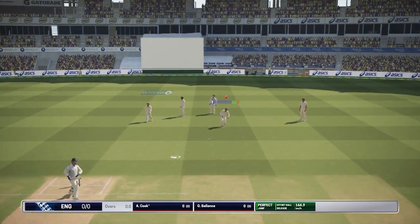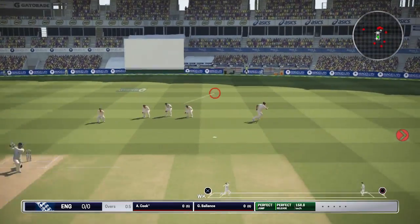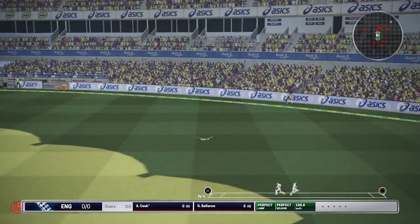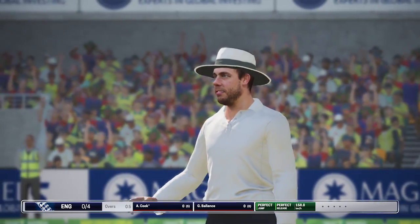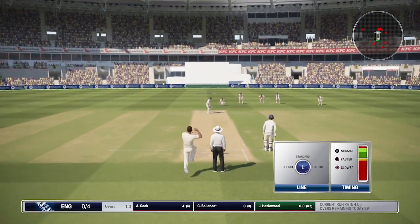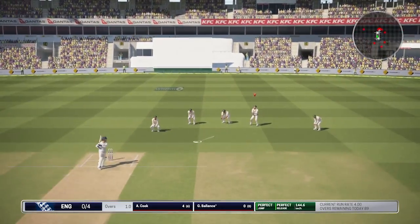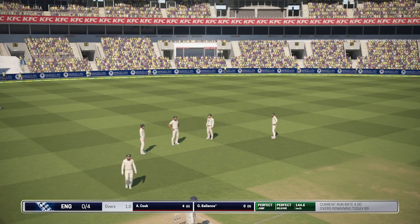Nice shape there with that first delivery from Stark. And Cook slashes away outside — that is going to be a boundary down to third man. Great way to get off the mark. Josh Hazelwood now, coming in for his first over of the game, and Balance just plays that away, trying to run it down fine to third man.